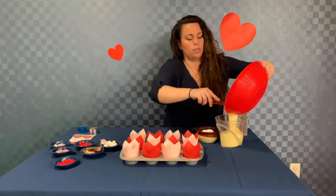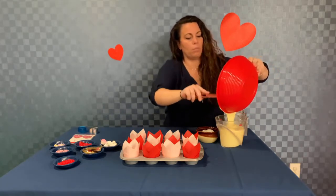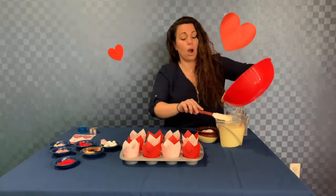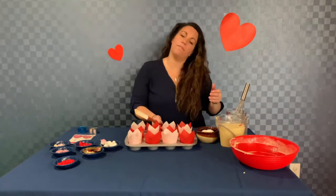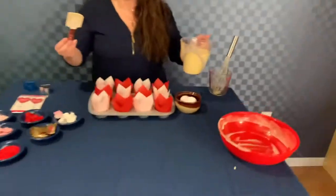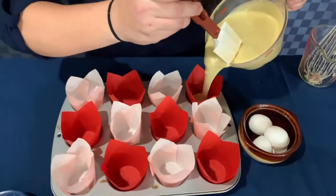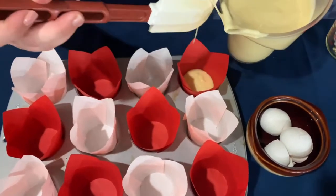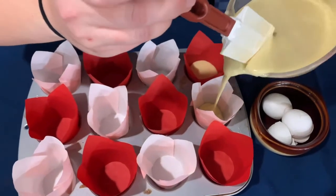We're going to put this in. Now, with the special surprise we're putting in the middle — I'll show that in a second. We want to make sure that because we're using these tulip cupcake liners, we're not filling them all the way up to the top. We're only going to put a very small amount in — about a half an inch to maybe an inch.